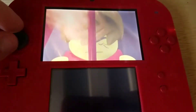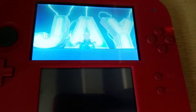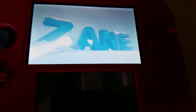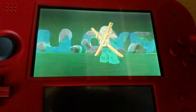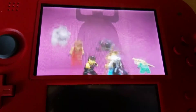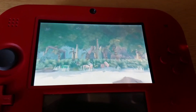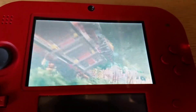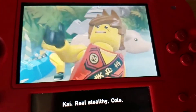Let's try a new game, let me just see what happens. So it plays the intro. That was a pretty cool intro. Real stealthy cold.